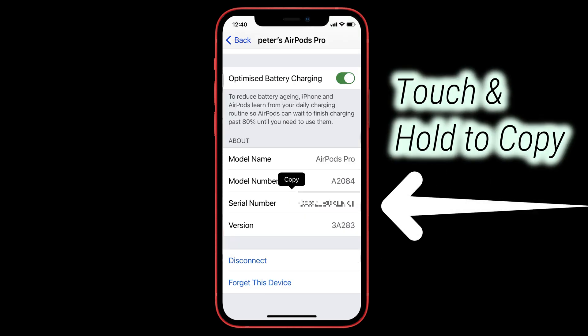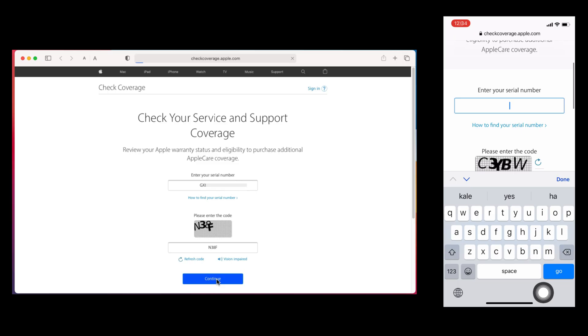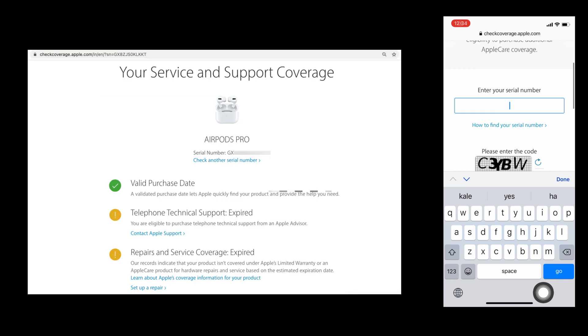Just long-press on the serial number and copy it. Now paste the serial number on the Check Coverage page, enter the captcha carefully, and click the Continue button to know the warranty status online. You can see details like the valid purchase date, telephone technical support, repairs, and service coverage.